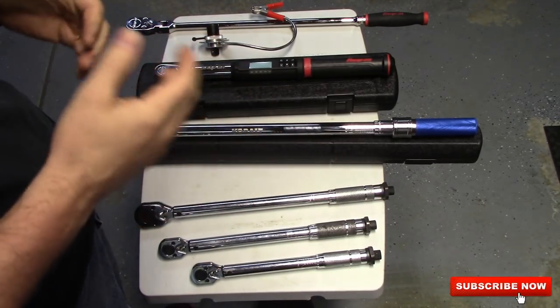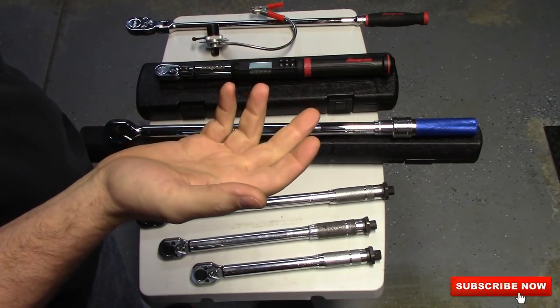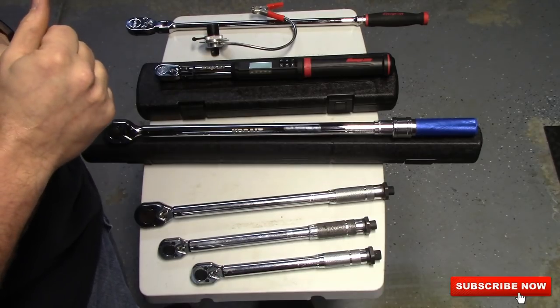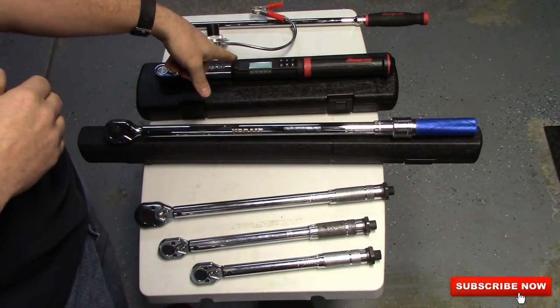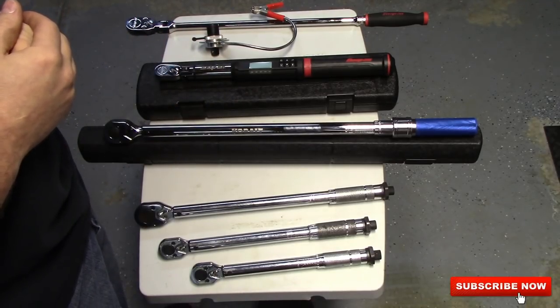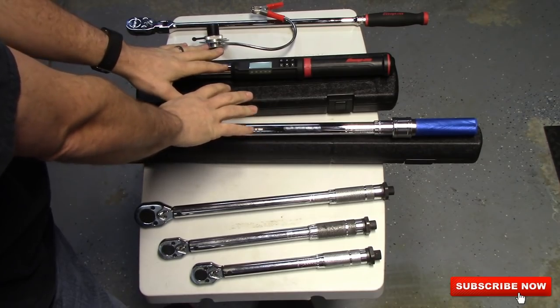That little torque wrench was a great little piece, but it broke. It was going to be $175 to fix it, so I traded it in. He gave me $175 trade-in on it, and then I just bought this Snap-on right here. So that's my torque wrenches — these are the ones I leave at home, and these are the two that I keep at work.